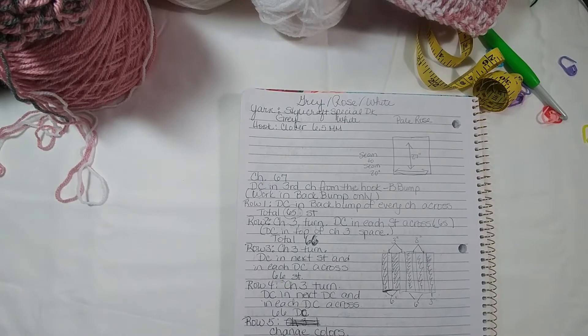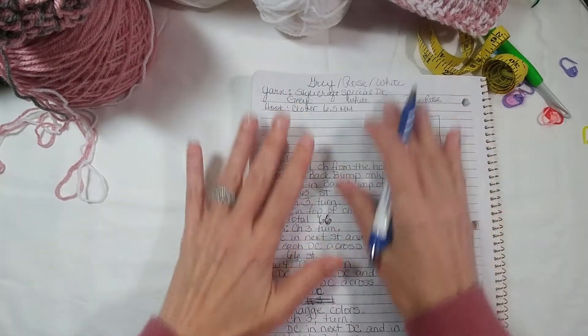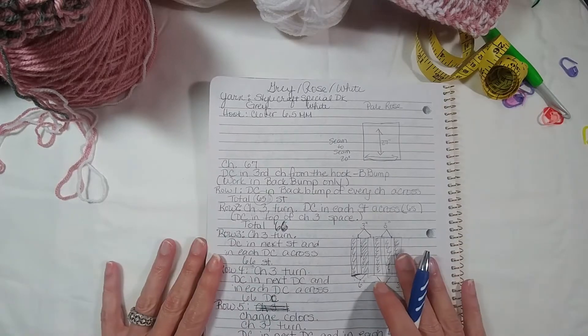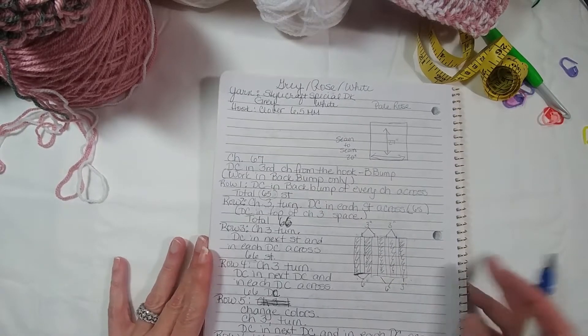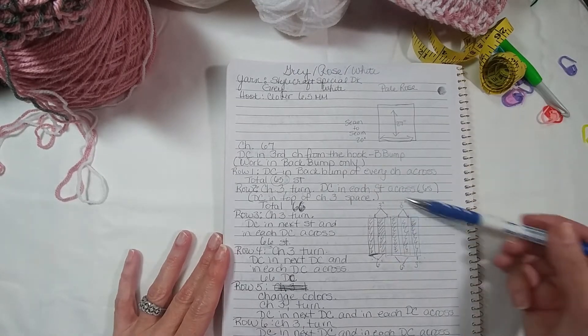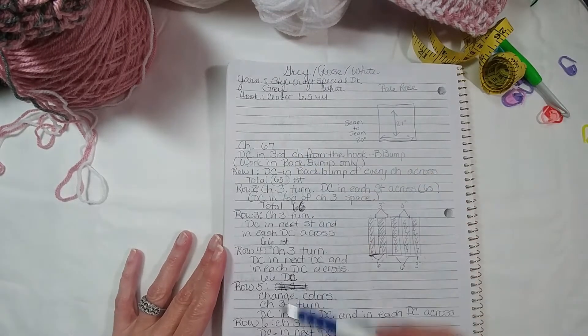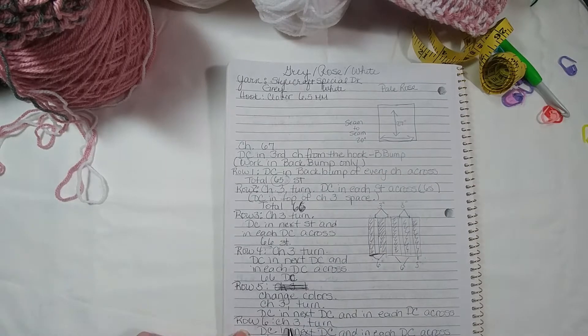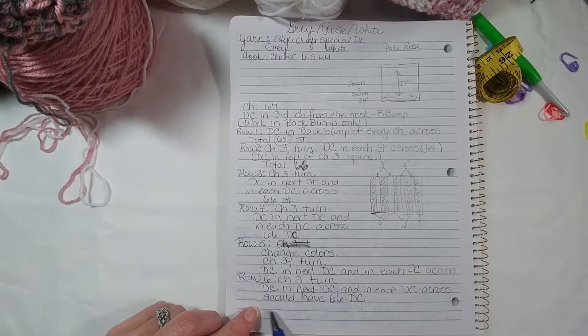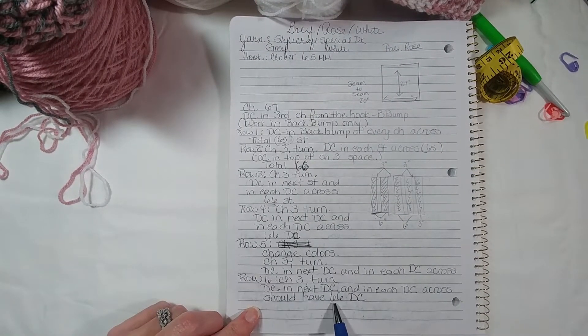So far we have written down on our pattern — because remember we are actually learning to write a pattern so that we can better read patterns later on down the road — and I have kind of drawn a little example here for you. I have gotten up to row six and I have done row six, and I had written down that on my sweater from top to bottom I have 66 double crochets.